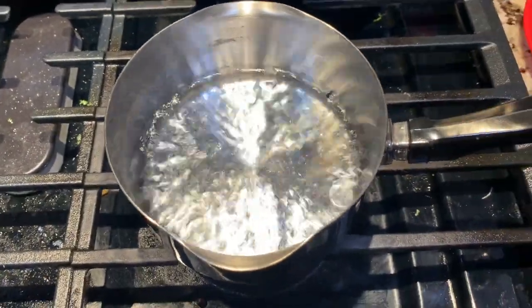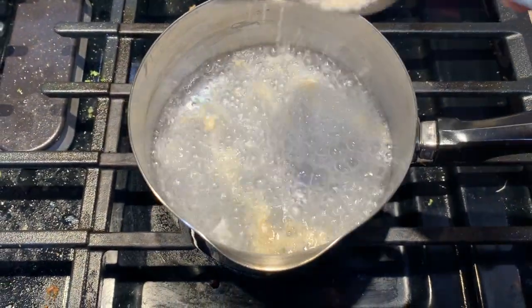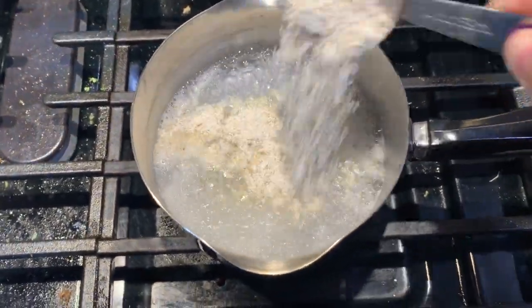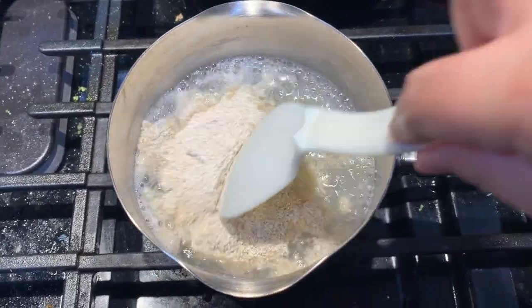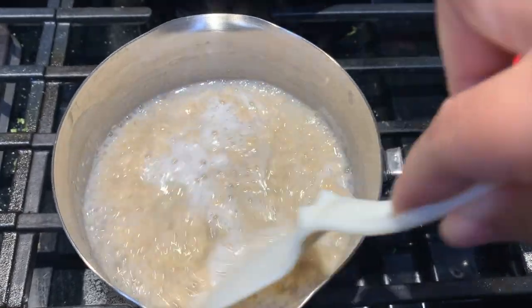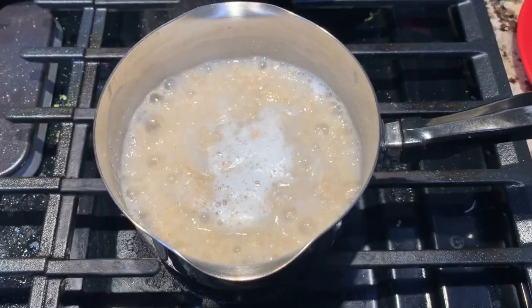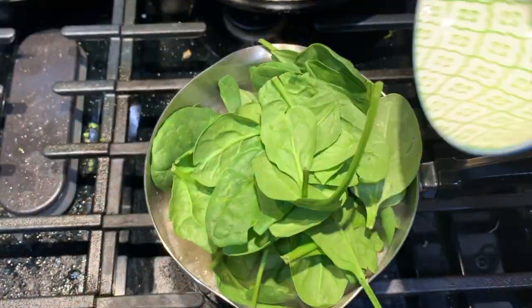In the meantime, in a cup of boiling water, put in the milled steel-cut oats under low heat. Keep mixing to avoid clumping, and when the desired consistency is achieved, put in the spinach and let it sit for a minute.